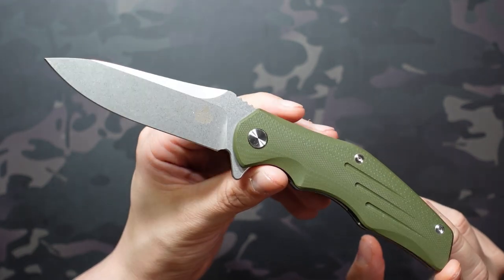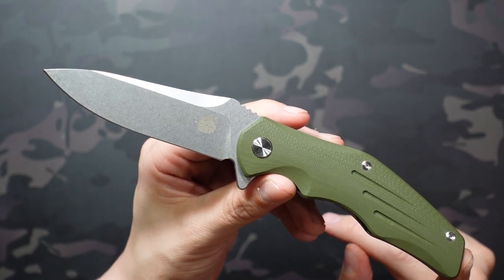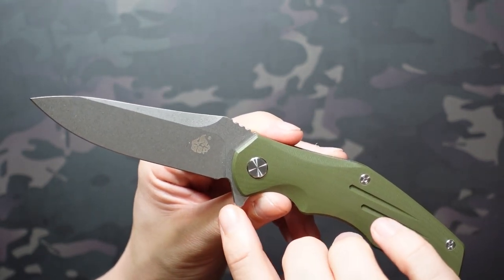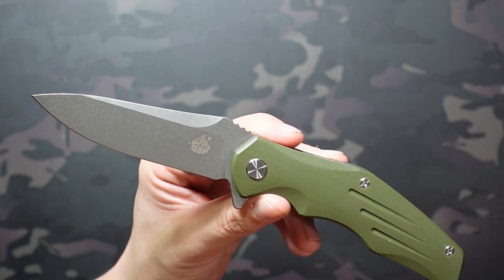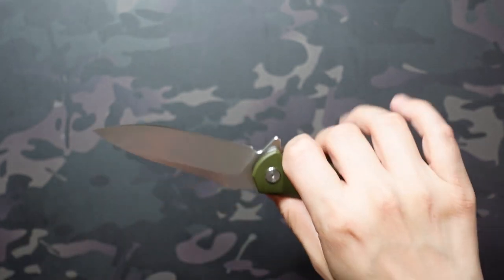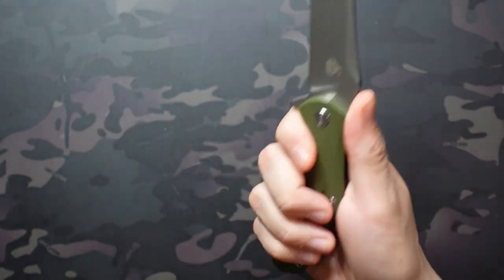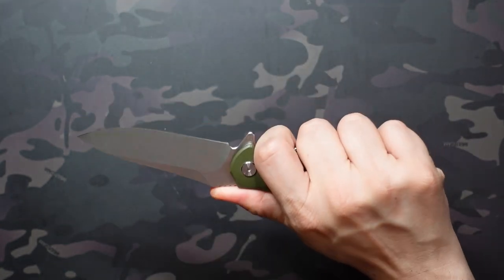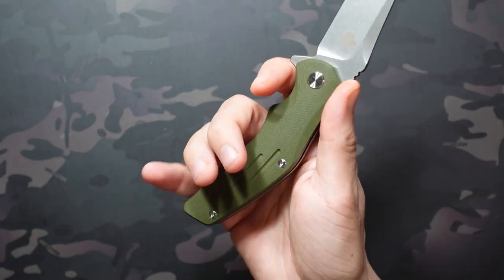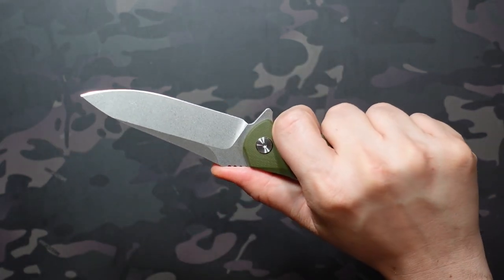This is a larger knife overall at eight and a half inches, with 3.75 inches of blade, although only about three and a half inches of that is cutting surface. You have 4.75 inches in the handle, meaning you're going to be able to get a really nice four-finger grip with plenty of room to spare. I wear size large gloves, but even if you have larger hands, you shouldn't have any issue getting a four-finger grip on here.